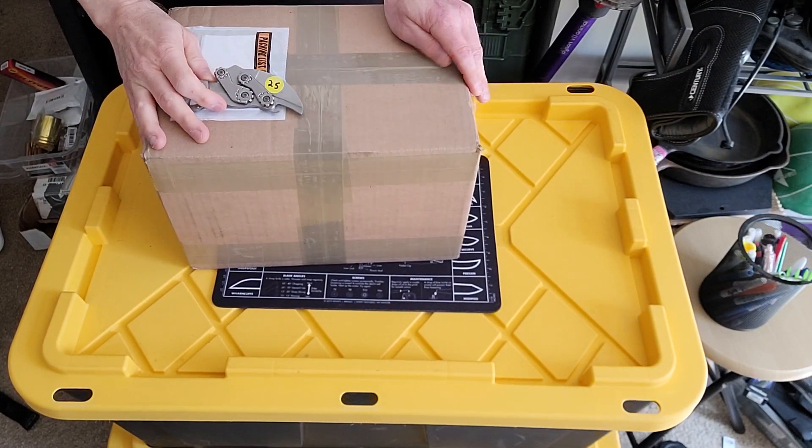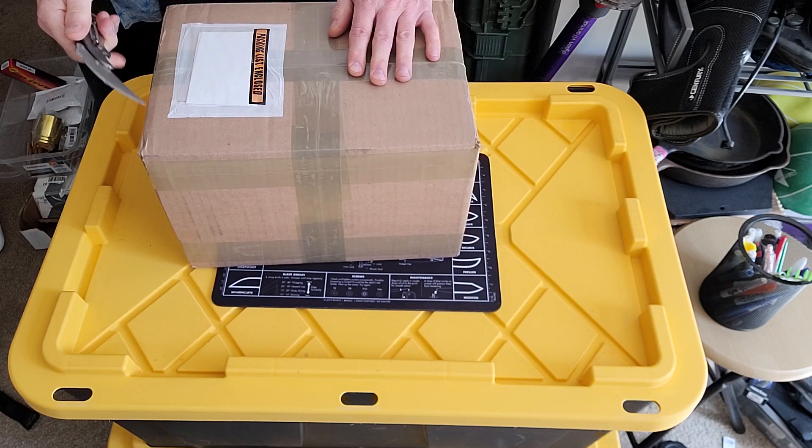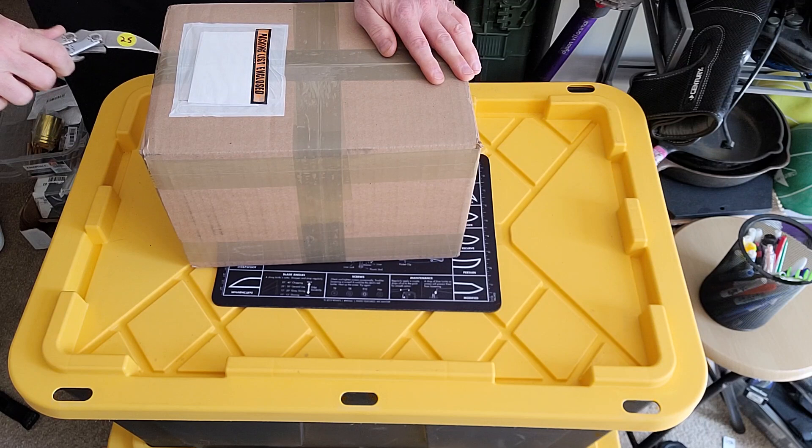Hey everybody, Al Berg here. I have an unboxing video — I just got some stuff for a gun show and let's see what came in.